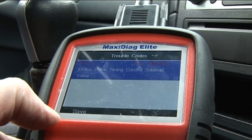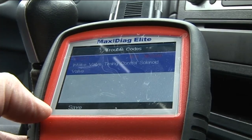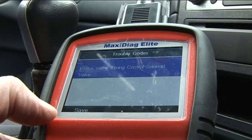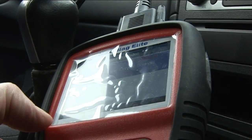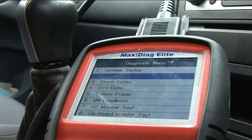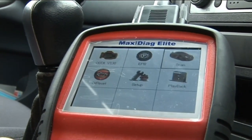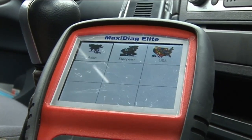It's a manufacturer-specific code — P1111, intake valve timing control solenoid circuit. I need to select my manufacturer to get more detail, so let's go over to the Nissan manufacturer codes.